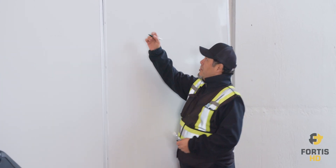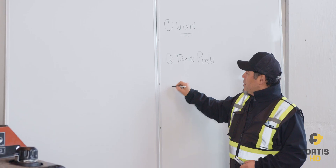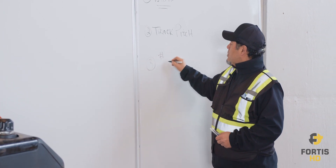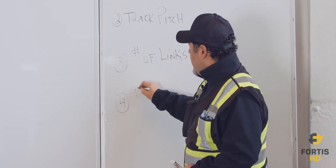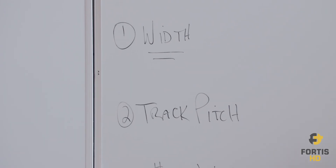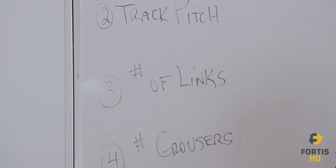Number one is the width, number two is the pitch, number three is the number of links, and number four is the number of grousers. By identifying these four factors, you should be able to order your tracks.